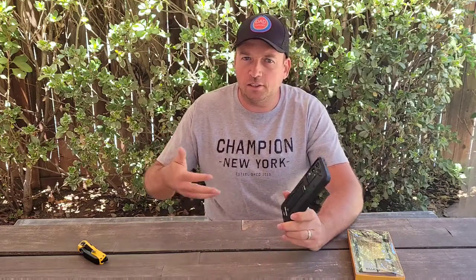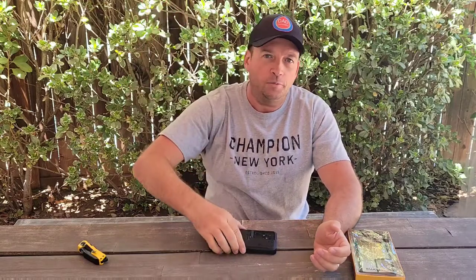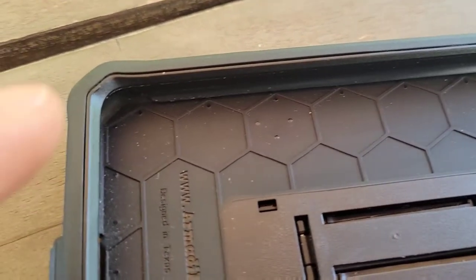I've been using this rugged case for almost two months every day. I dropped the phone with this case a few times on concrete — it fell out of my pocket when I was doing things. I dropped it face-down, and I was scared to pick it up, but when I did, nothing happened. Maybe some small scratches on the plastic, but nothing serious.